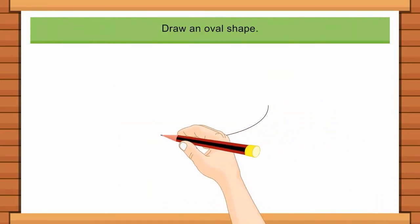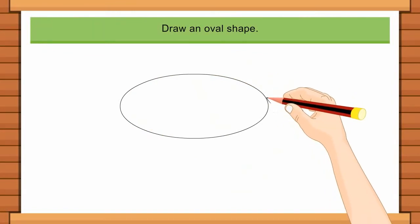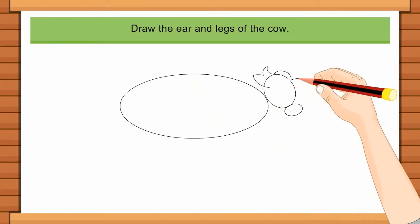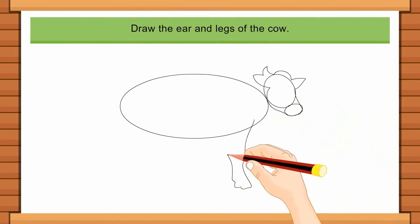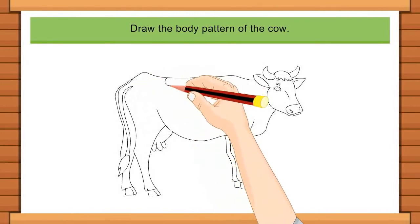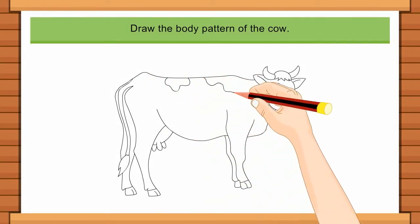Draw an oval shape. Draw the ear and legs of the cow. Draw the body pattern of the cow.